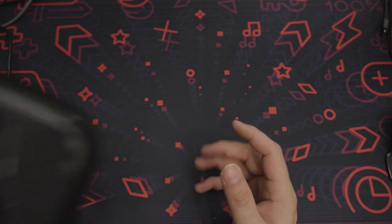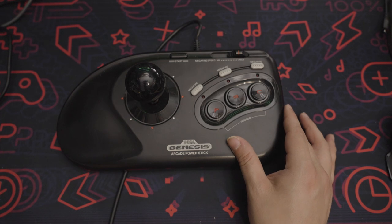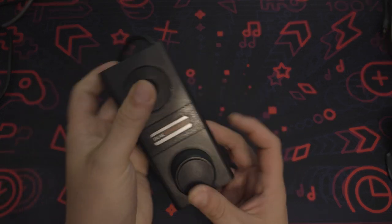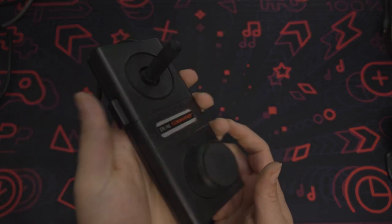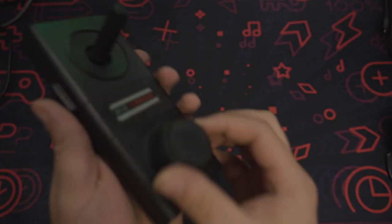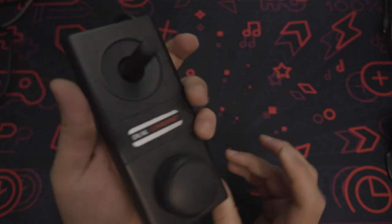Other people recommended using a Sega Genesis joystick, which works for the most part, or you can use a regular Sega Genesis controller, or another joystick made for the Atari 2600 when it was new. This dual command controller is actually pretty nice — the joystick has really good travel, it has a spinner, and the fire button is very reliable.